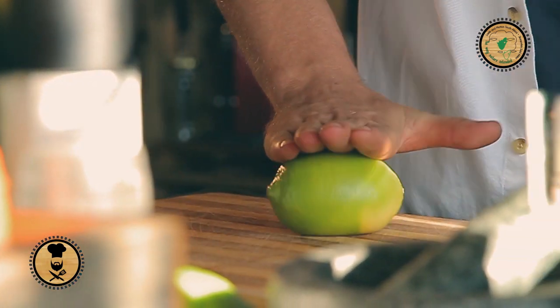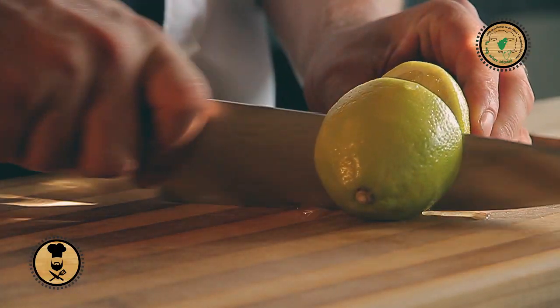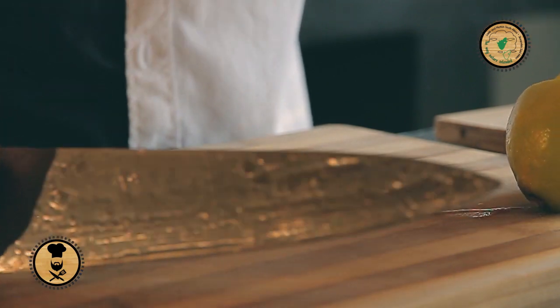First step is to take our lemons. We need to bruise these guys to get all the juice out. The acidity of the lemon just cuts through the meat and it just enhances the flavor so much more.